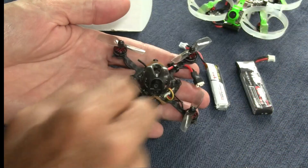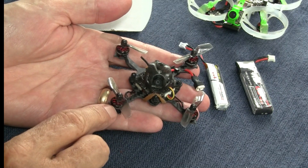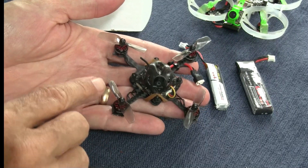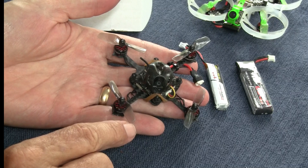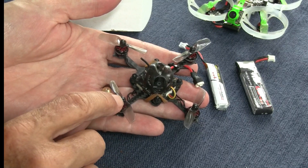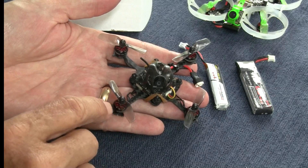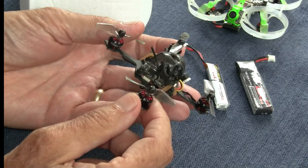It has the same motors — the 0802 by 19,000 kV motors running a 40mm long bi-bladed prop. The props are a little different; they don't have the hole in the center and they look like they're a little bit larger pitch. But the motors are the same.